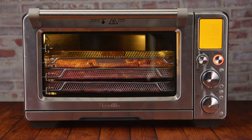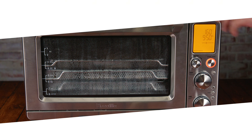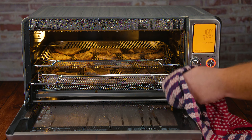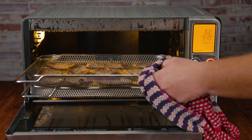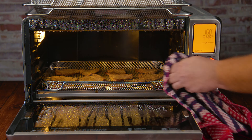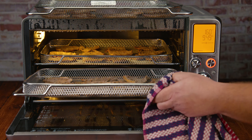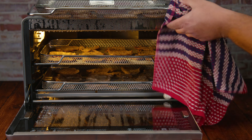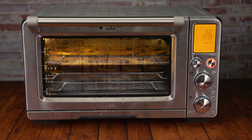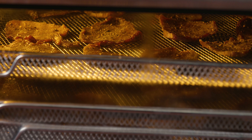Tip number one: when you see a lot of condensation on the glass, or at the 40-minute to one-hour mark when using an air fryer, open it a little bit and close it to let the steam come out. Tip two: if the glass is very wet, dry it with a towel to keep things drier inside — the last thing you want is to steam your food. Tip three: every two hours, rearrange the racks so they get a more even dry out.